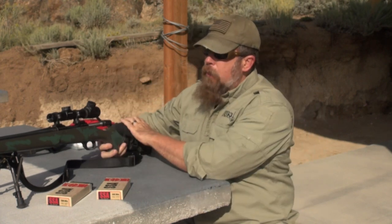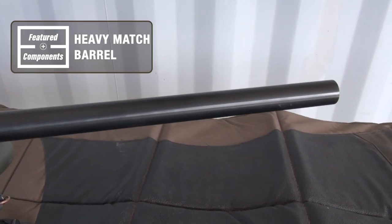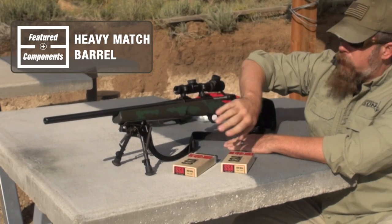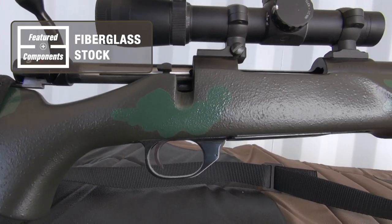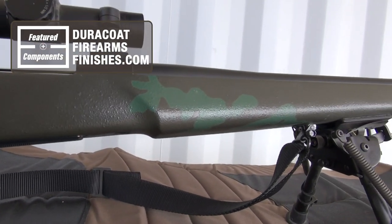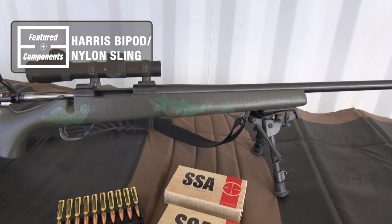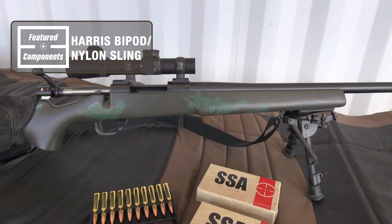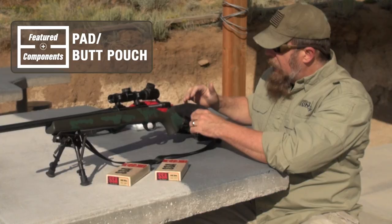What do we have on this bolt-action rifle? We have a heavy match barrel — not too heavy, but heavier than standard. We have a fiberglass stock, and I did Duracoat the stock — I put various green camouflage on there. We've got a Harris bipod, a nylon sling, and a pad slash butt pouch on the rear.